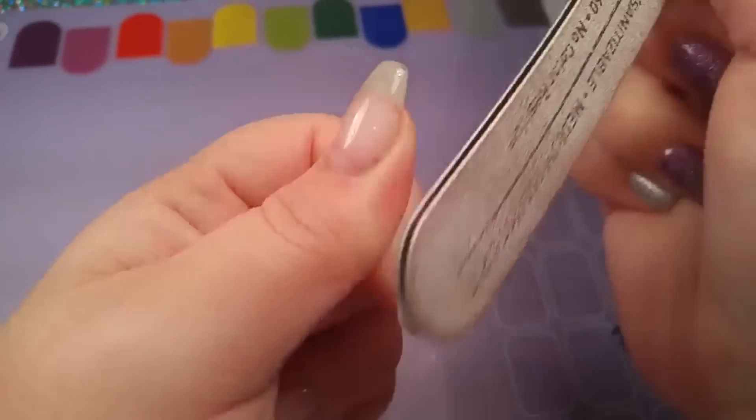Just as if you were going to do a fill, take a nice thin layer of gel and really scrub that into the nail. Make sure it's a nice thin layer and you're really working it into the natural nail so it sticks well.